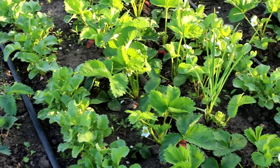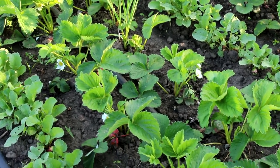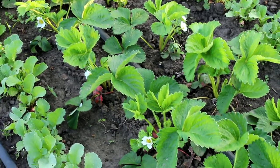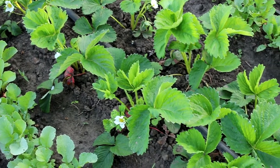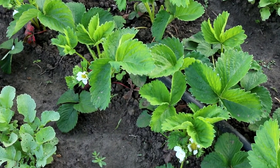The soil for strawberries should be soft and rich in organic fertilizers. Strawberry roots are shallow, about 20 centimeters from the soil surface. In order for the plant to grow well, it must be watered often — the soil must be moist.